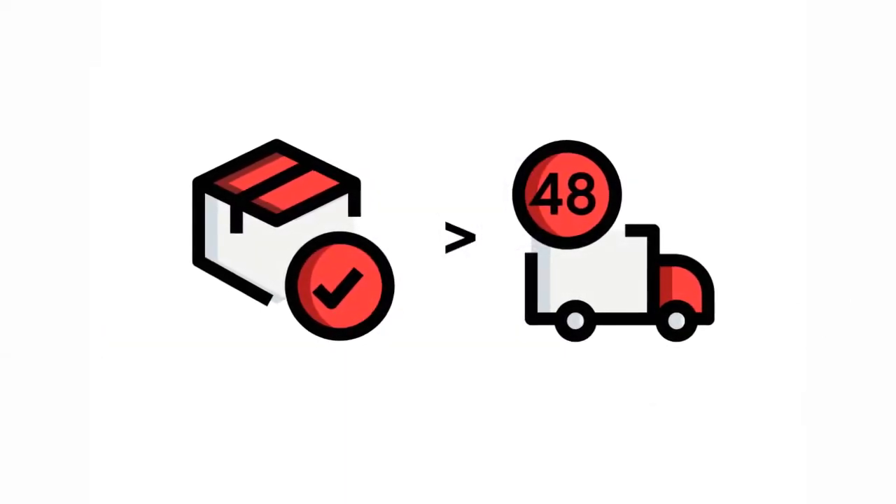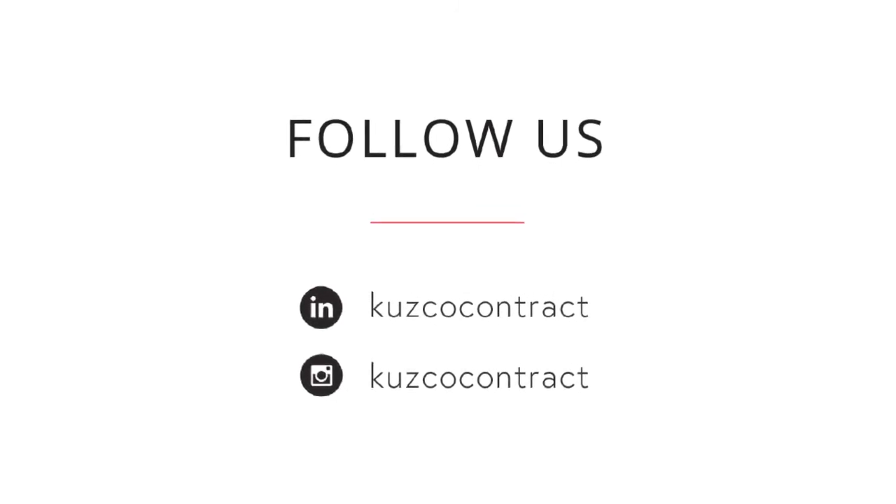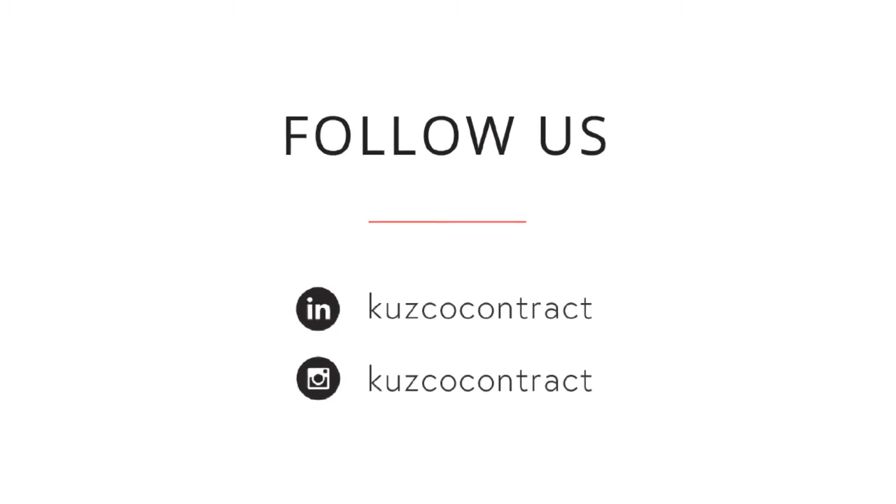Columbia is in stock and ready to ship within 48 hours. Please reach out to your local agent for more information, and keep up with us on LinkedIn and Instagram for more exciting new product introductions.